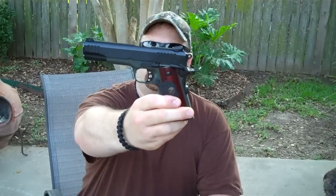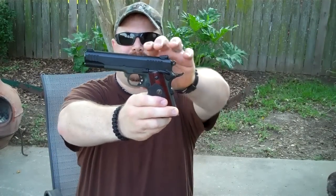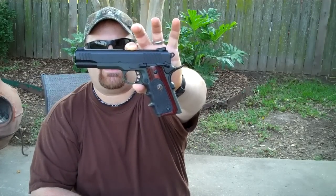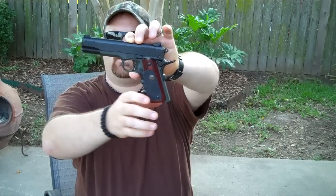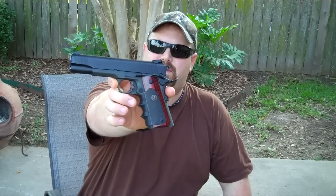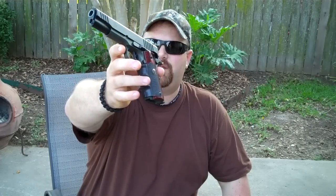Enjoying this cigar — probably about 15 minutes into it right now. We gotta show you some guns or knives while we're sitting here enjoying a cigar. Today we're gonna show you the Taurus PT 1911. This is the one that I had Dura-Coated — it's got the combat green at the bottom and the combat black at the top. Got rid of all that white lettering that said Taurus and PT 1911.